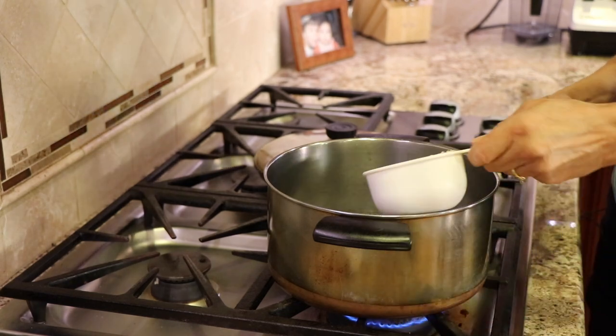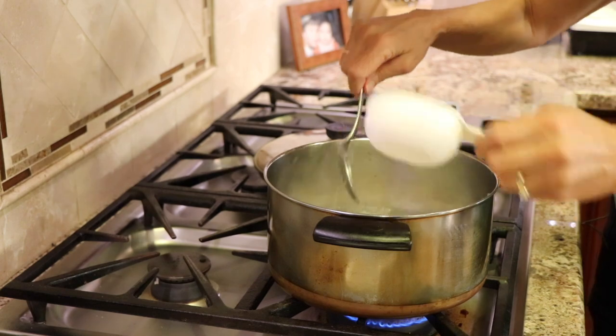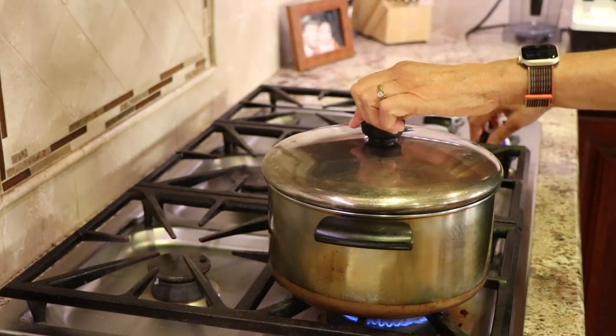Before I start cooking the chicken we need to prepare our rice. I'm cooking some basmati rice according to the package directions, which takes about 15 minutes.